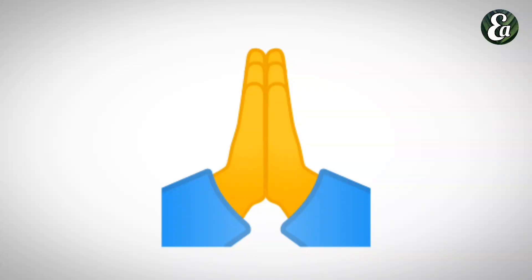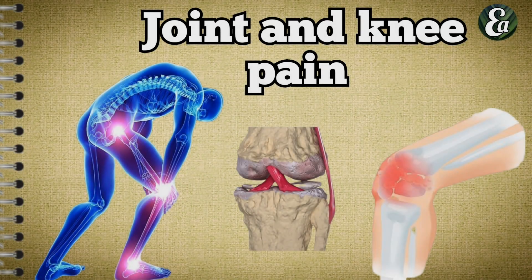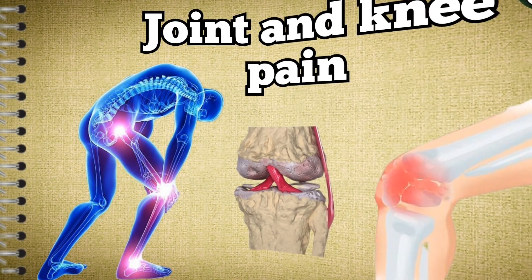Hello friends, welcome to Learn Ayurveda. Today we will know what are the treatments in Ayurveda to get relief from joint and knee pain.